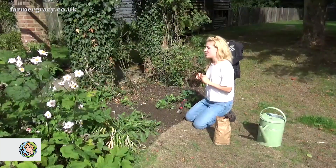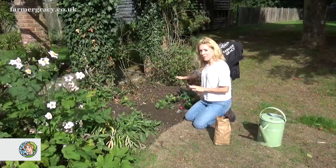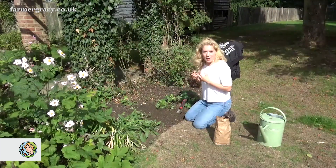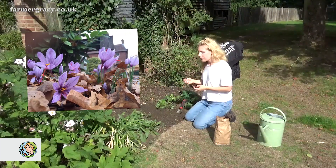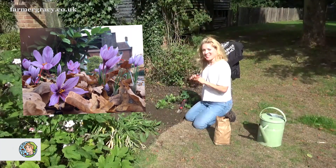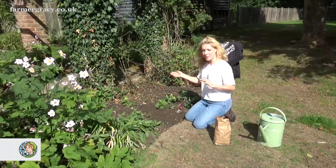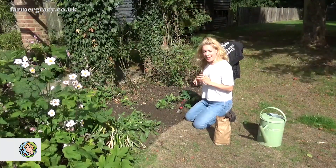Secondly, they have a really wonderful autumn colour. You can plant a big swathe of them in beds like this, or you can plant them in containers if you prefer. They'll flower in around late October, November, which is just lovely — just as all the other colours in the garden are starting to fade, you get this lovely purple glow of flowers.